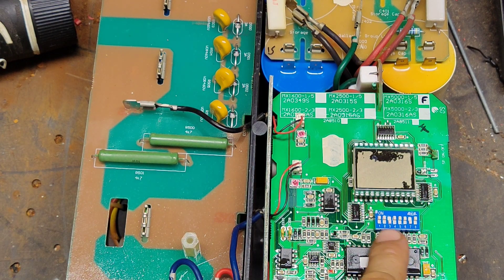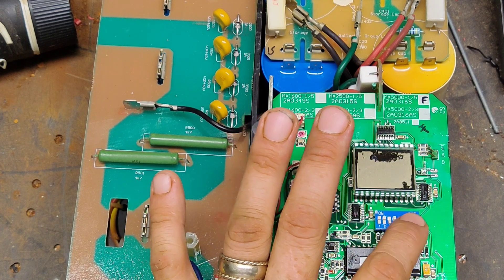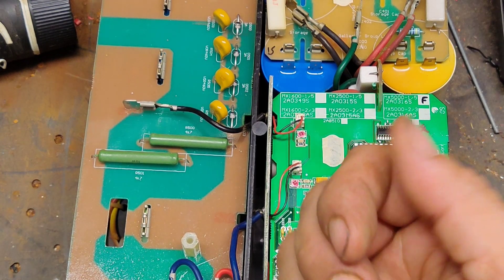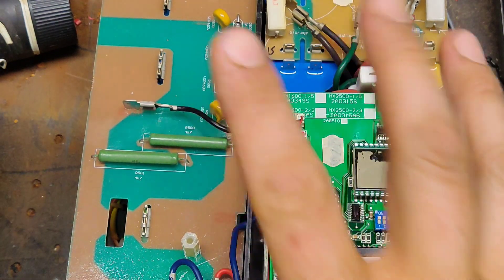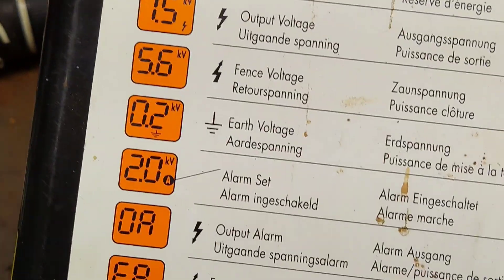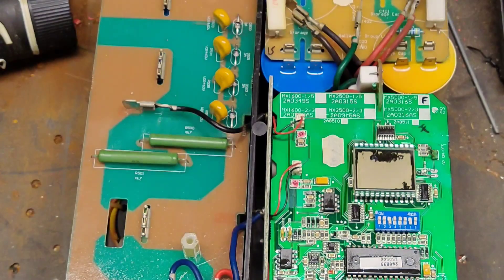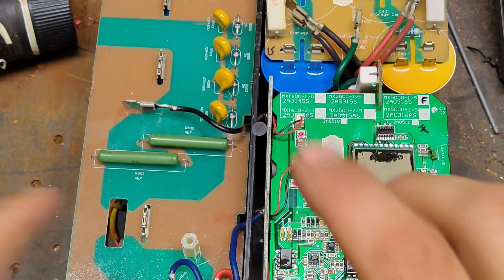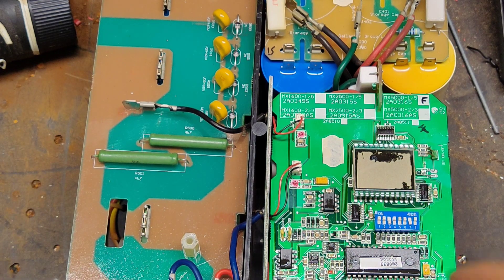It has all these DIP switches here, and I've got the reference saved on my computer. These switches do different things — two of them are for the remote control, which supports the old Gallagher remote that just used a flashing light. All the other switches control parameters for the alarms: earth alarm, fence alarm, output alarm, error messages. You can have it trigger at different voltage levels depending on your system setup. The new Gallagher units have a digital display where you just punch in those settings digitally — on this one you had to manually flip the switches.